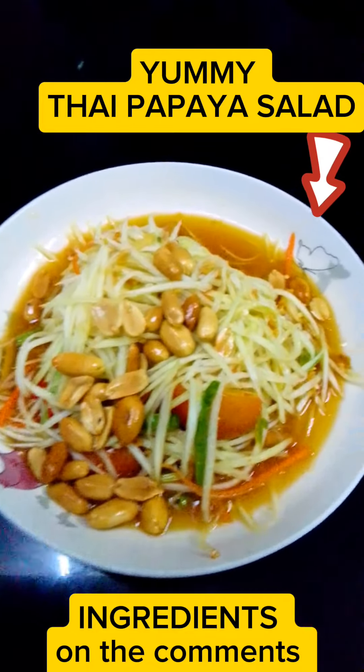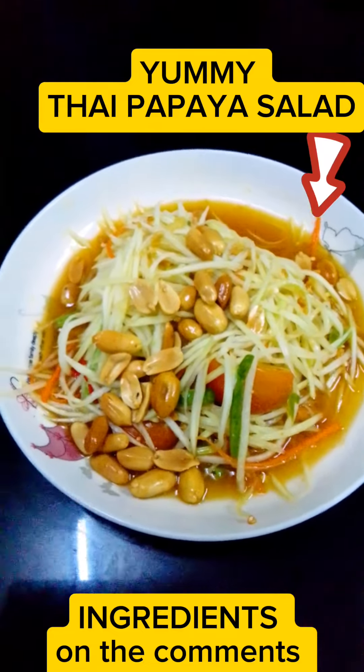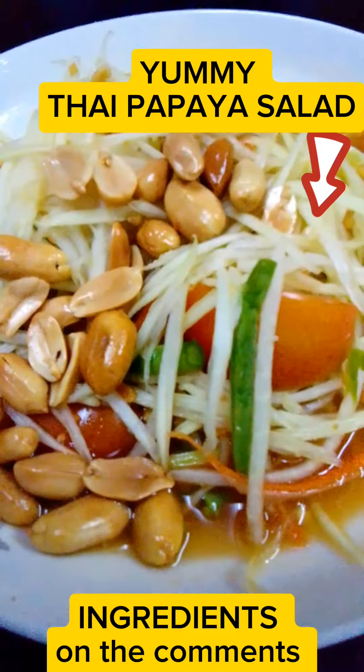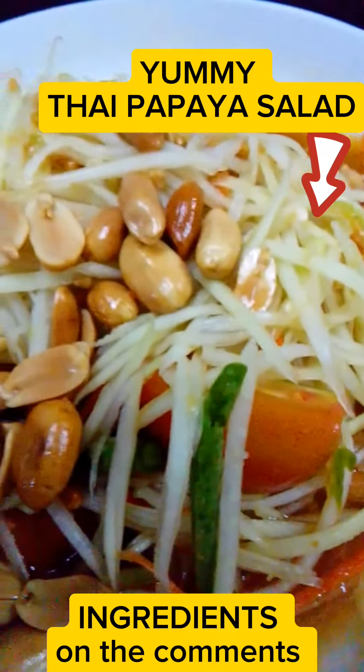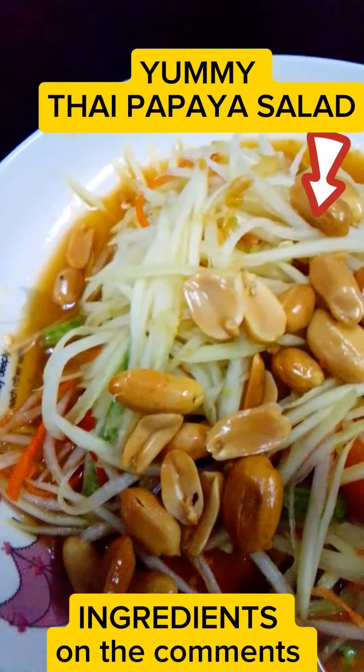Introducing the quintessential Thai delight, Somtom, also known as Green Papaya Salad — a symphony of flavors, textures, and colors that dance on your palate. To create this culinary masterpiece, you'll need the following ingredients.